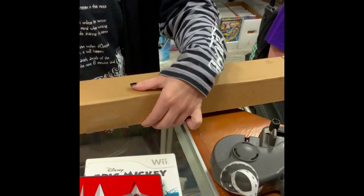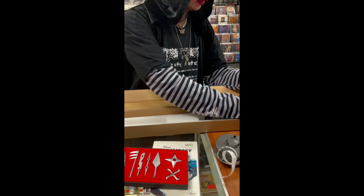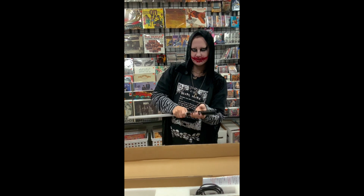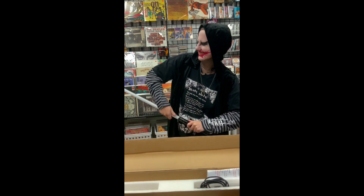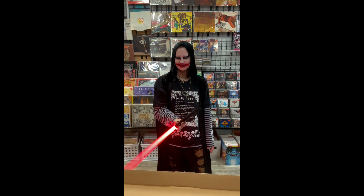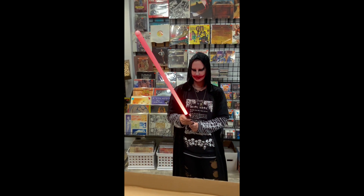Dude, these things are serious. It's a Star Wars lightsaber. You put this on — is it a custom one or a character's? It has many colors, so you can do a red, green, or blue. It's supposed to screw on. Ooh, that looks awesome and it matches your outfit! So if you hit someone it makes a noise. It's pretty sweet.